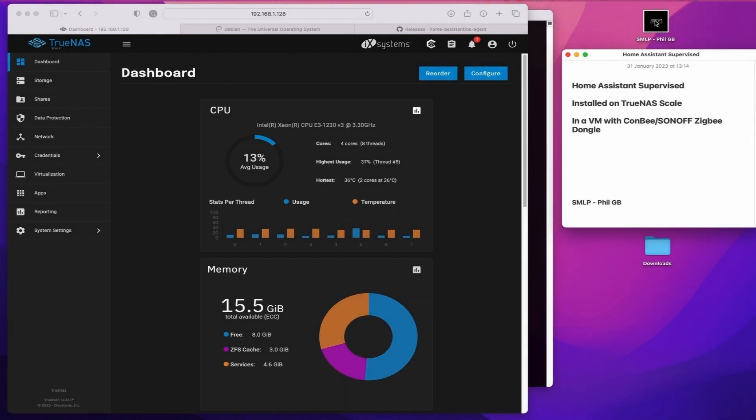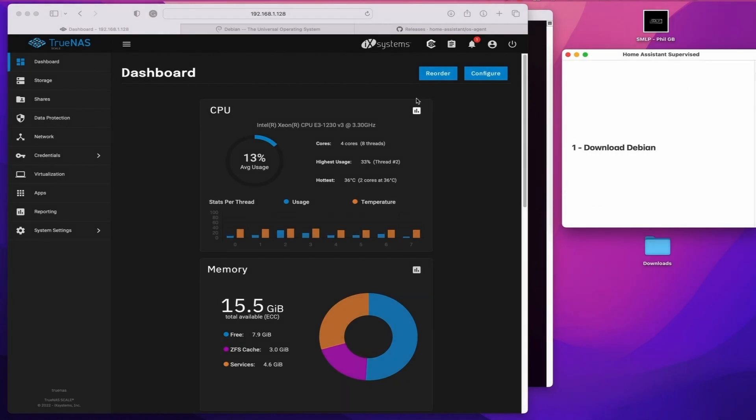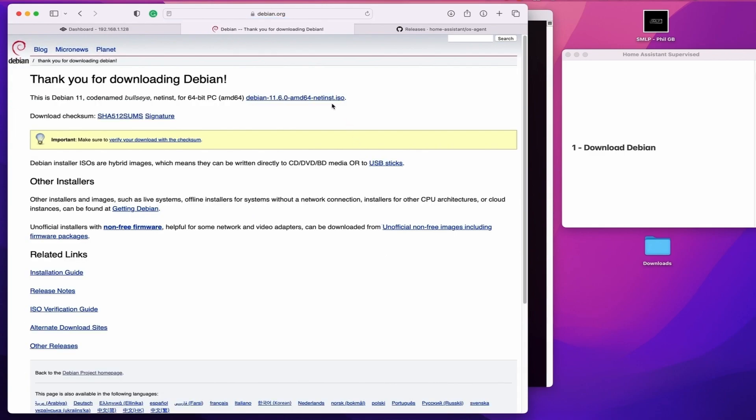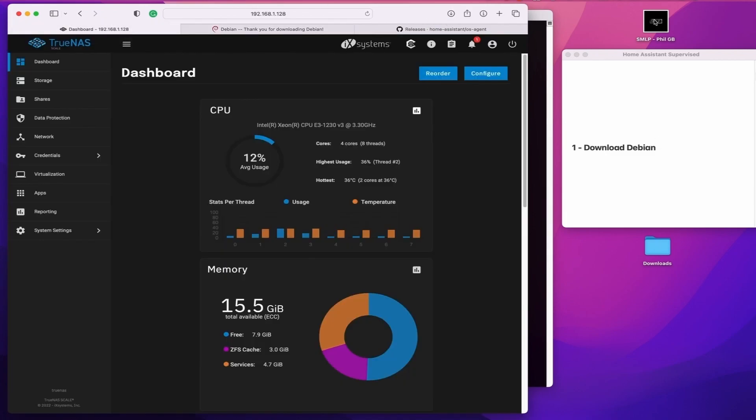So the first step is fairly straightforward. We're going to download Debian 11 onto our local computer and then set up a new VM on TrueNAS using the downloaded operating system. Once you've got it downloaded, simply go into virtualization, create a new virtual machine and set it up the way you normally would.